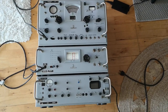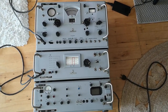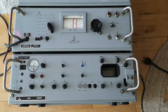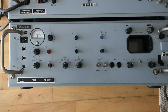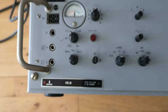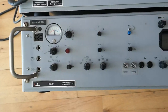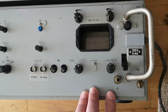Welcome to a new test and teardown video. I think this is going to be three individual videos because this is the complete Siemens radio test set, but I'll just focus on one of them in this video. This is the Siemens FSE 30 - it's actually a frequency shift decoder. I've been googling a little bit and it seems to be from 1966.